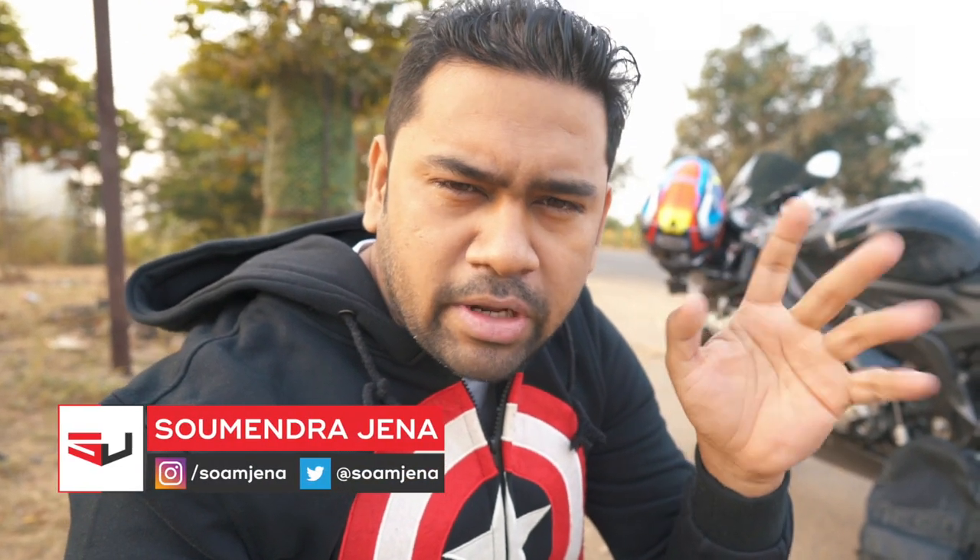Good morning! It's a cold winter day, 7 AM, November 30th — my 6th wedding anniversary. Wow, time is flying! In today's video we're going to talk about heated grips.